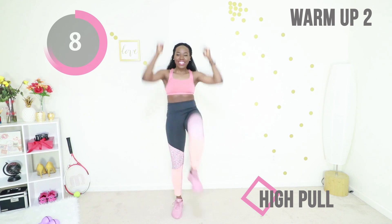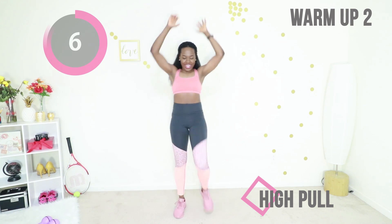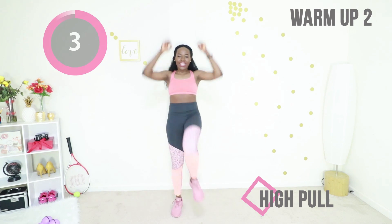You're doing good. I'm going to be here with you throughout the whole workout. We are doing this together. I'm here for you. I know you got this.